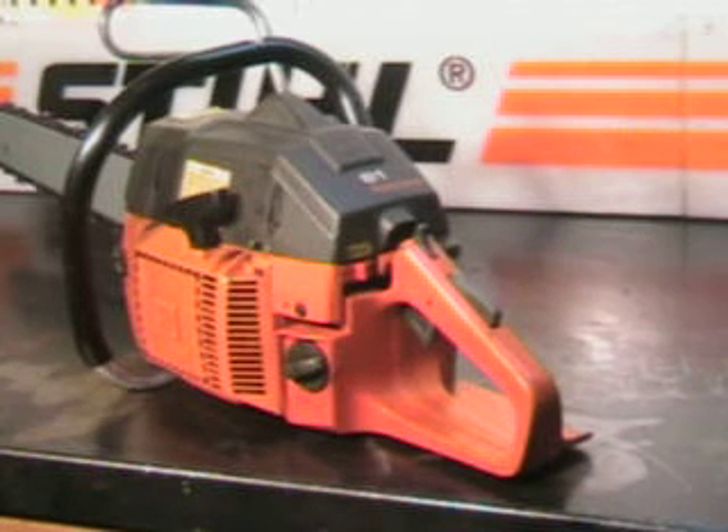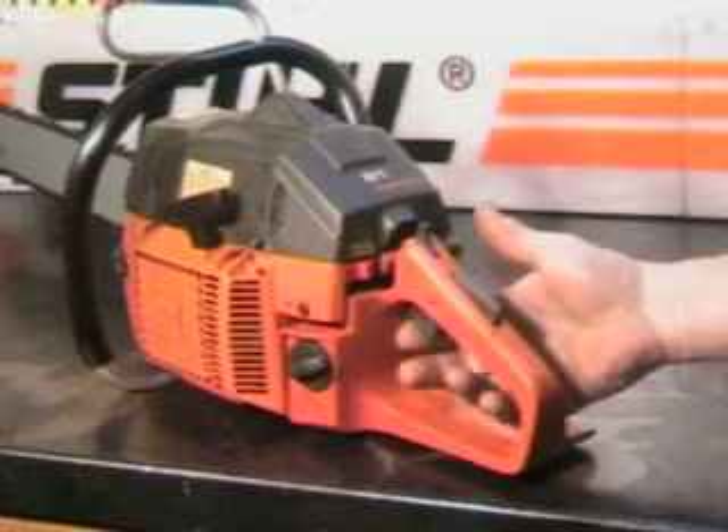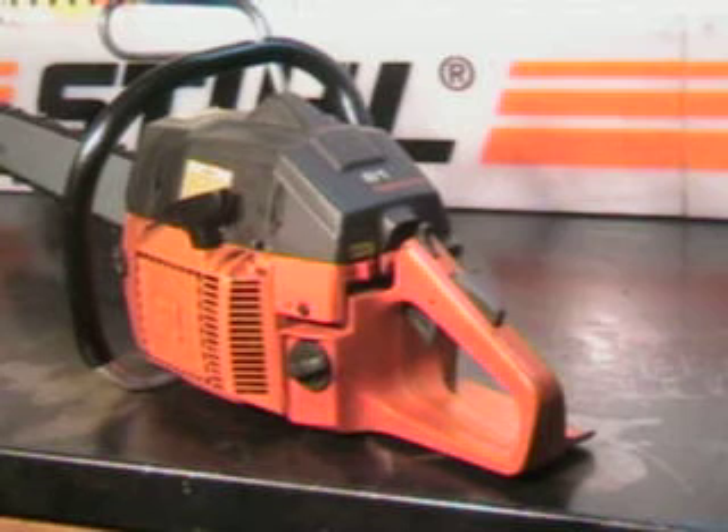It keeps this saw — if you had it idling on the ground, which you shouldn't — but if you had it idling on the ground and a limb got in here, it's not going to throttle that trigger up. You have to have your hand in place. Just another built-in safety feature Husqvarna has.